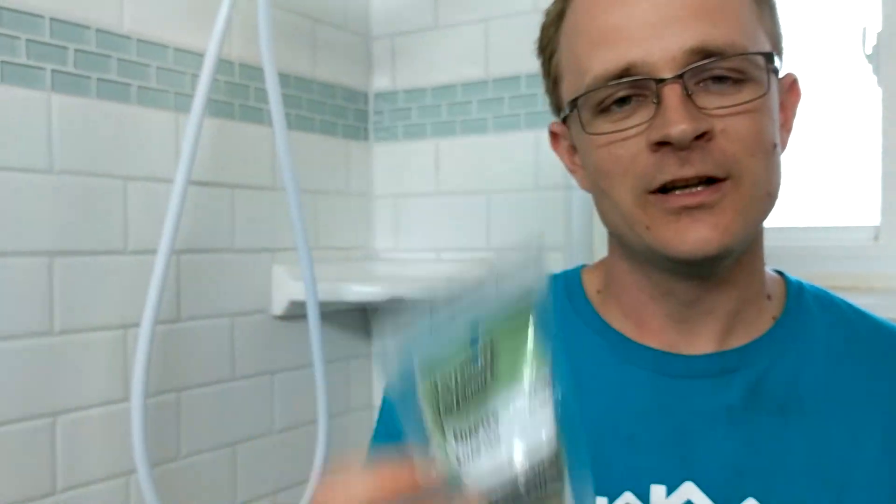Hey friends, Alan Lee here with Honestly Handyman Services out of Sacramento, California. If you want to hook up a garden hose to your shower head, then this is your video. I'm going to show you exactly how that's done. What you're going to need is one of these adapters — it is a half-inch to a three-quarter-inch garden hose adapter, and you can pick this thing up at any Lowe's or Home Depot. It's super easy.